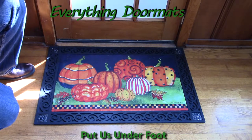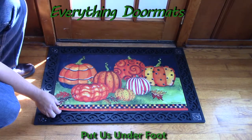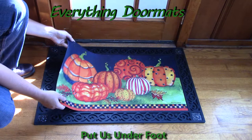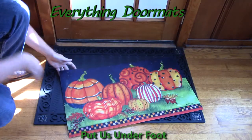Add a little bit of fun to your home's decor with these images of painted pumpkins on your doorstep. Featuring a recycled rubber back that makes the mat slip resistant and a polyester top surface that's fade and stain resistant as well as easy to clean, this mat makes a great stand-alone mat.